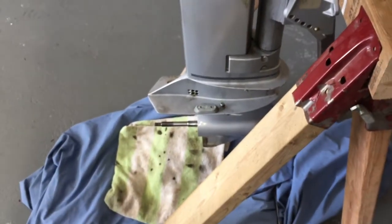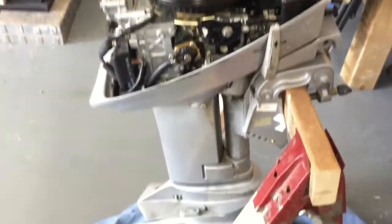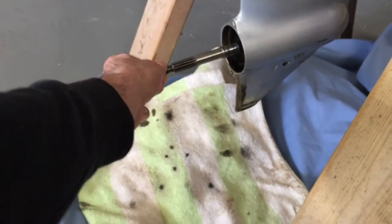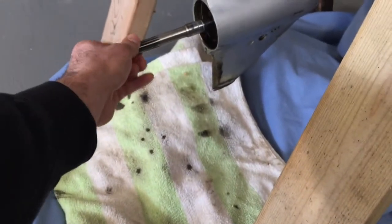We'll see how it all goes back together and hopefully we can get on the water today. It's all solid in there. Yeah, it's all solid in there. That just sits back there, right?